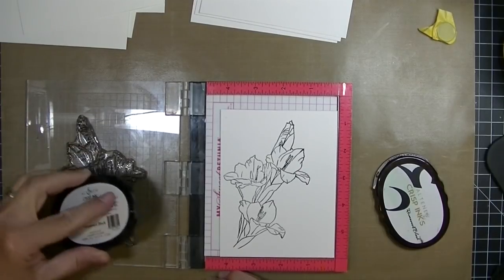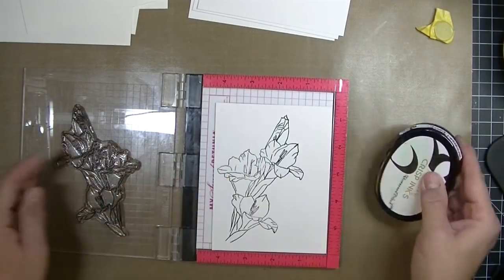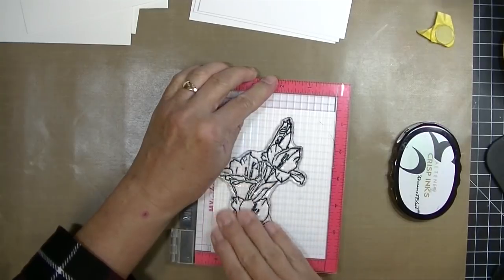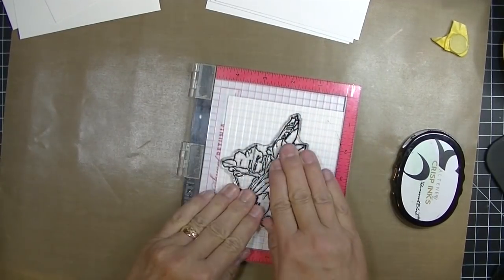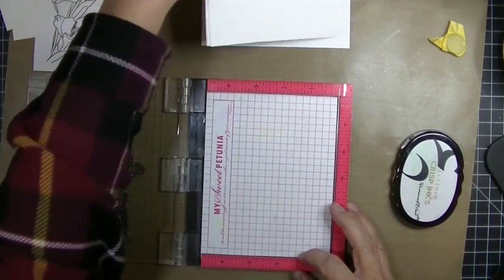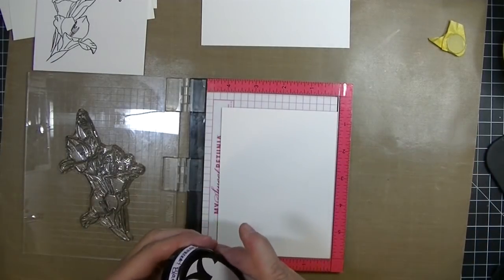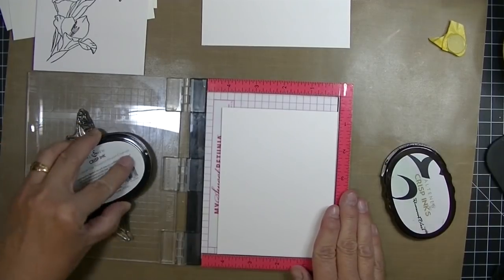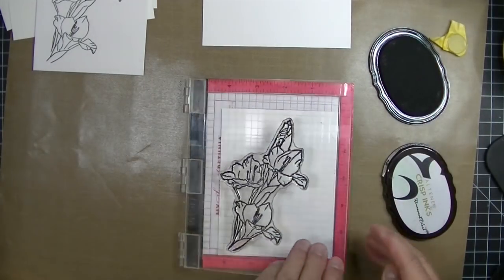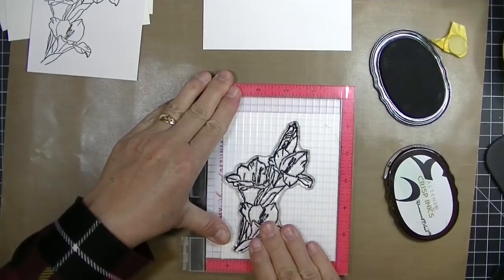I'm going to heat emboss some backgrounds in black and I just want to point out that the ink pads have nice little grips on the back so they're very comfortable to hold while inking up a stamp. I'm going to heat emboss some in white, and stamp some on Bristol cardstock also cut at four and a quarter by five and a half. I want to make a bunch of backgrounds because Altenew just came out with watercolor brush markers - a set of ten in quite a nice rainbow of colors - and I can't wait to try them.